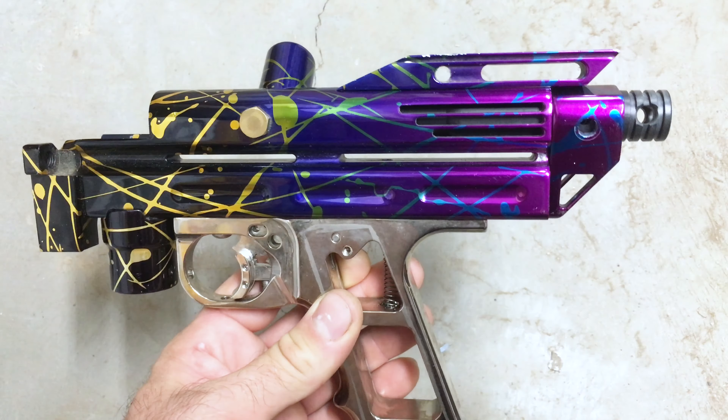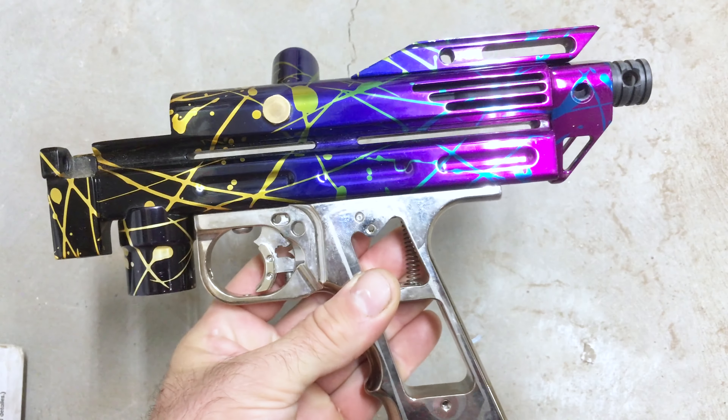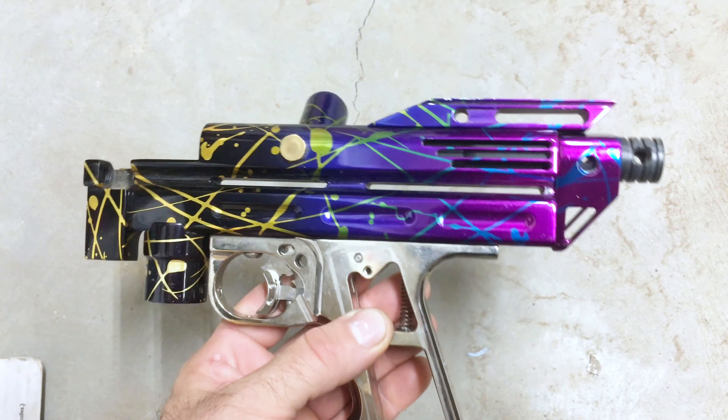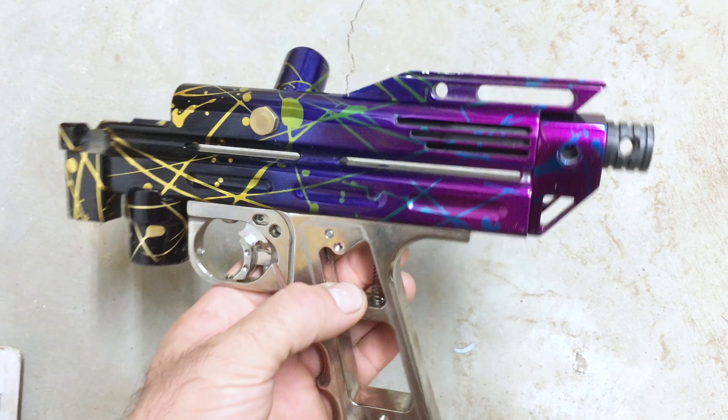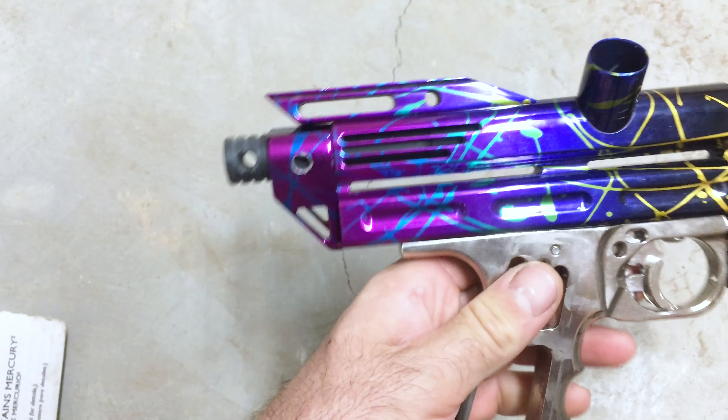It came with the ASA, front block, sight rail, back block, and bolt. I have this groovy frame on here but I think I'm going to switch the groovy frame onto a flame cocker and put a double-A crazy double swing on this.